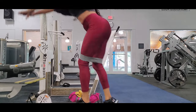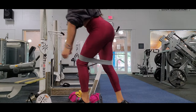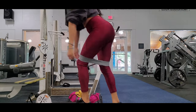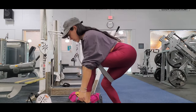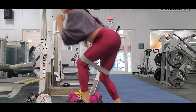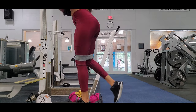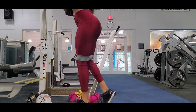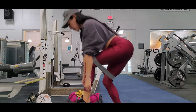I do 20 reps in this exercise because it's really hard, and I do it in intervals — 10 with one leg, 10 with the other, and then again 10 and 10. This exercise is pretty good for your lower body. I love step exercises because they give you good results in your glutes.